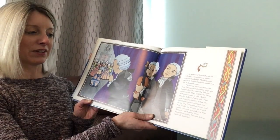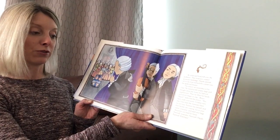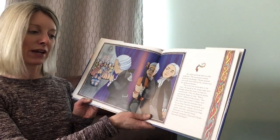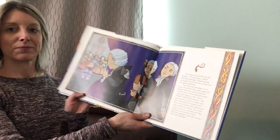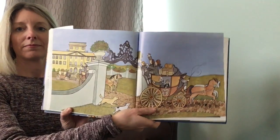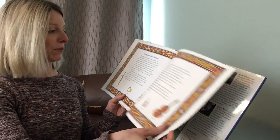'Bravo, Haydn!' bellowed the prince. 'You have made your point. I realize now that I have kept the musicians here far too long. Summer has passed and their families are waiting. Go to your rooms, everyone, and pack your bags. Tomorrow we head for home. Farewell, musicians. Farewell, Haydn. Farewell, Esterháza.' And that is the end of the Farewell Symphony.